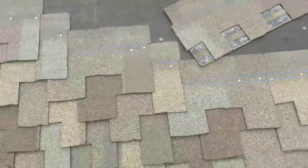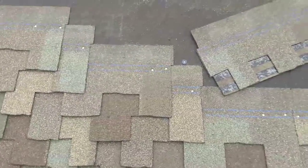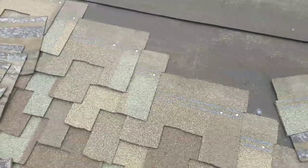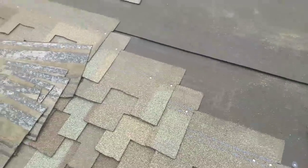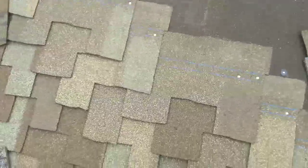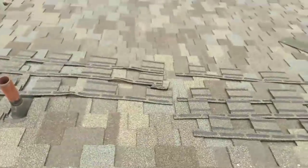You have to start with the full shingle and then overlap about five inches, then fifteen, then five, fifteen, five. This is the pattern that you're supposed to get out of the presidential, and when it's installed it looks like that.